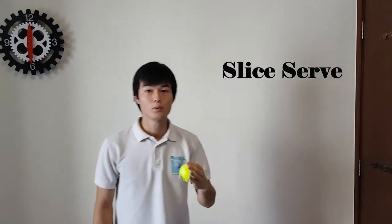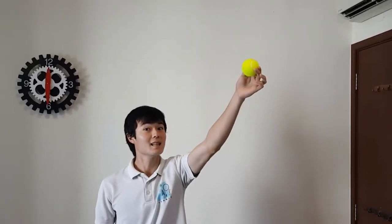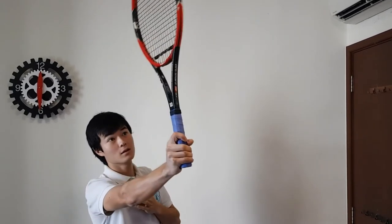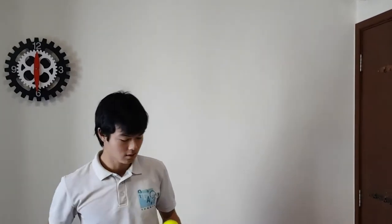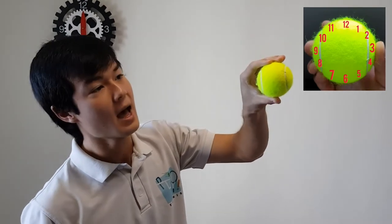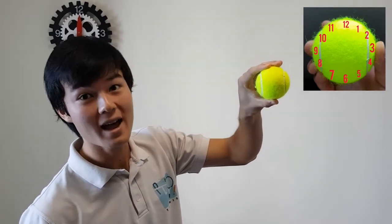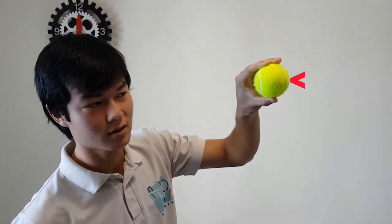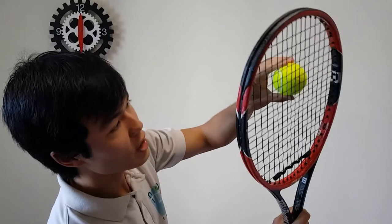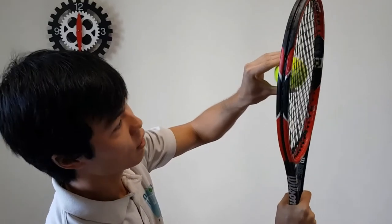Now the slice serve. Ball toss for the slice serve: we're going to toss it up and slightly to our right side. This means we're going to be able to brush the side of the ball. Let's imagine the ball is a clock face — we're going to be trying to hit the ball at three o'clock, brushing the side of the ball.